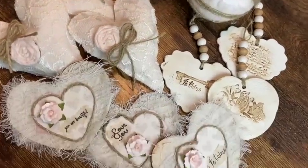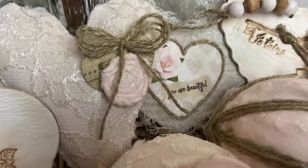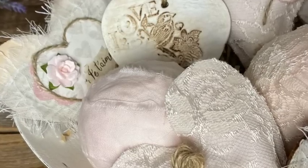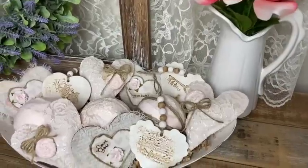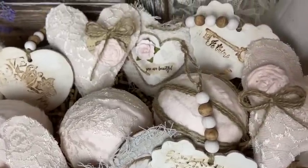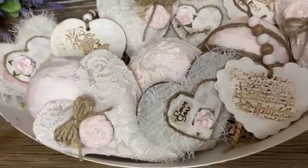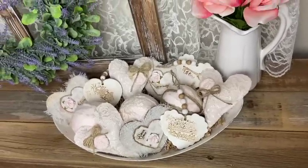Here are all my little bowl fillers and now we're going to put them in the bowl and see how it looks. Well, that's going to do it for this one. I hope you enjoyed watching and got inspired to go create something — see you next time!